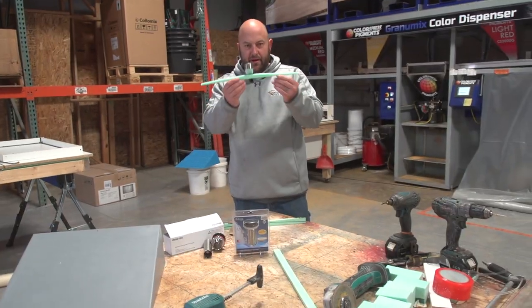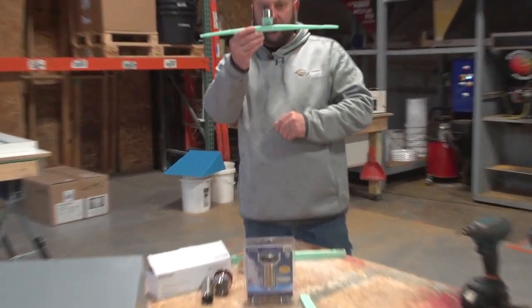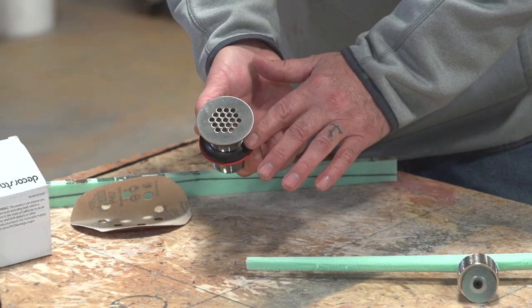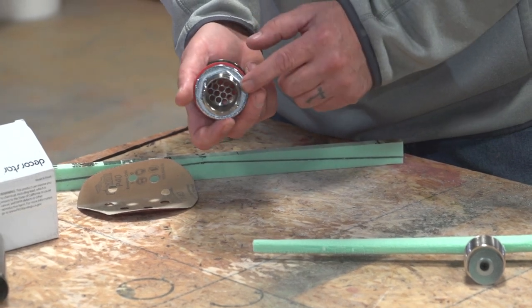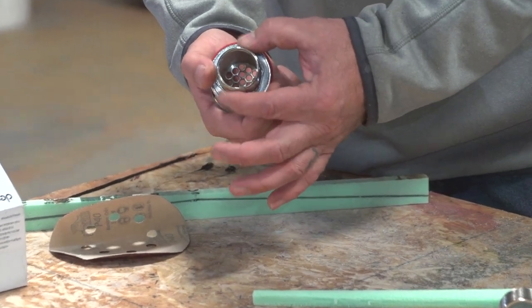Our finished product — we want to end up with something like this, just so you guys can see what we're getting at. That's our finished product to screw onto our mold. So what you do is take this piece here, and we're going to throw this part away. All we're going to need from this is to cut it off about an inch and a half down. So all we need is just this part of it.